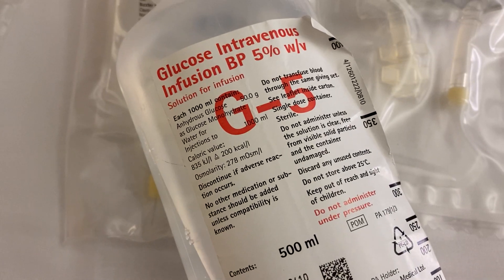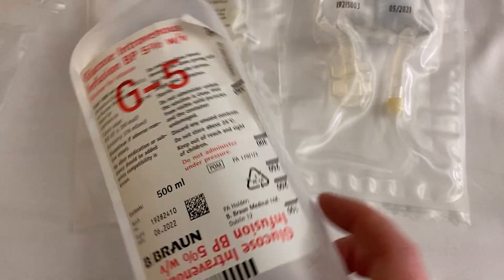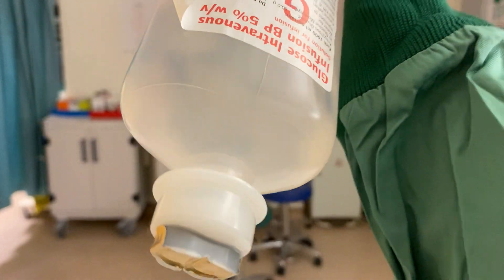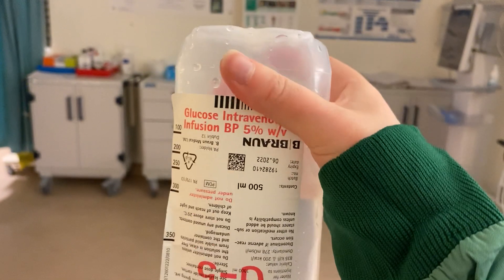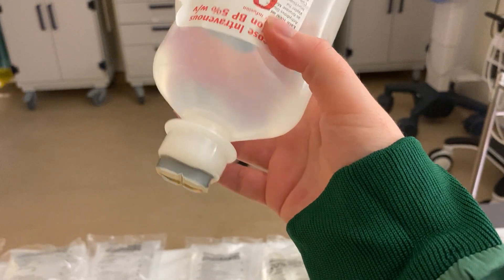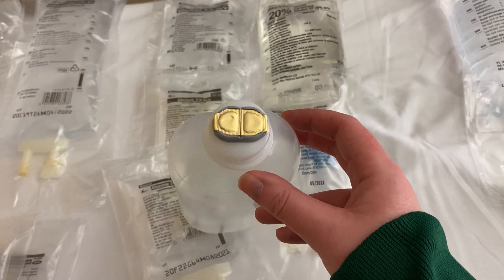5% glucose is also available in 100 ml and 50 ml bags, and in a 500 ml glass bottle format which also shows calorie content. These bottles hang upside down — the numbers on the side tell you how much has drained. Pull off the foil and spike the hole underneath to use them. If a glass bottle isn't draining, insert a wide-bore needle through the other side to allow air in and let the fluid drain down through the giving set.